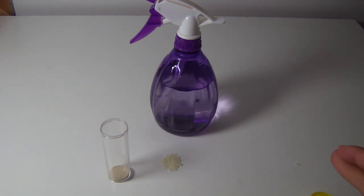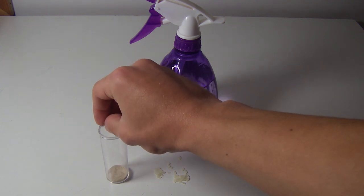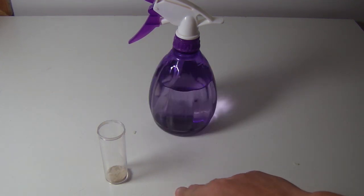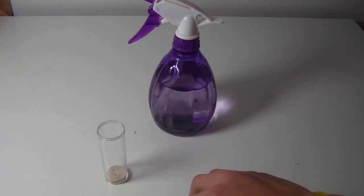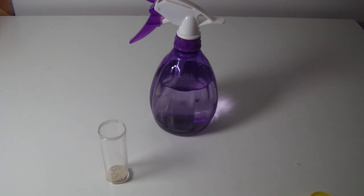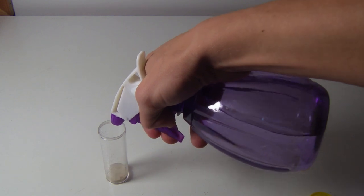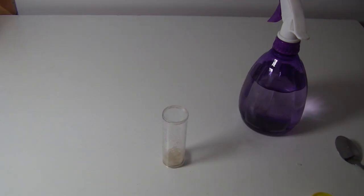How this trap works is the springtails are gonna eat the mold that's gonna grow on the rice. I've also heard that they are attracted to yeast. So we're just gonna put in the rice here — the mold will grow on the rice and the springtails will go and eat it. There's the yeast and the rice in the test tube. Last of all I'm just gonna add a couple squirts of water — just a little. This will make the mold grow on the rice really fast.